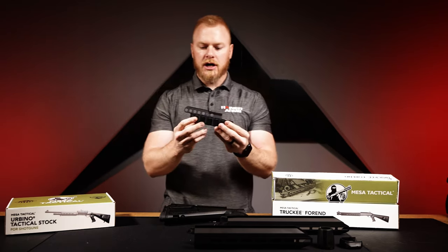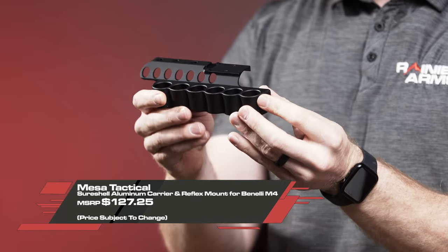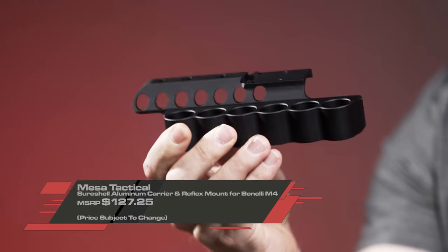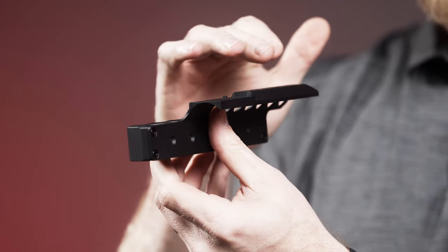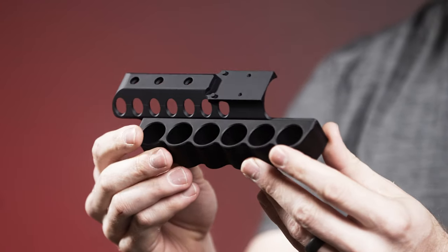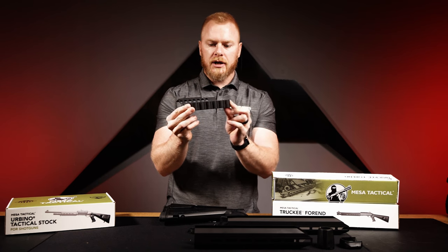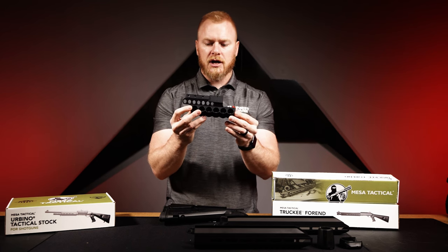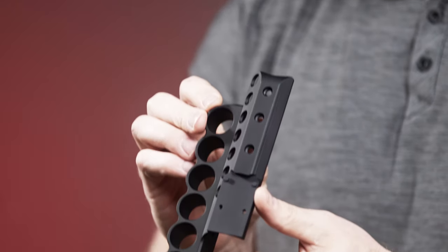Next is the Sure Shell — an aluminum shell carrier that holds six shotgun shells. It also has a red dot mount with an RMR footprint, designed for the Benelli M4. Once mounted with an RMR on there, it actually co-witnesses with your stock ghost ring sights, which is a nice feature. It's all 6061 T6 aluminum, hard coat anodized — a real solid and functional tool for defensive shotgun classes.